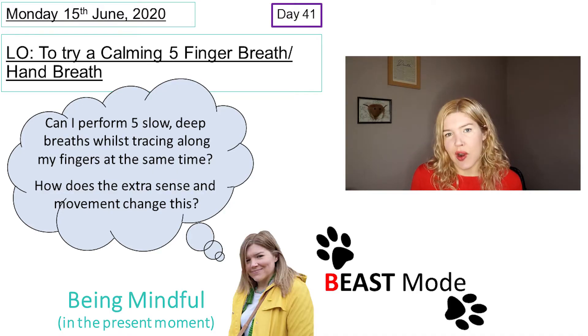Today I want to try a new breath called the five finger breath, or the hand breath. This is a great one to do if you are feeling a little bit worried, because we use touch and action along with breathing, so it gives your brain a little bit more to cling on to.